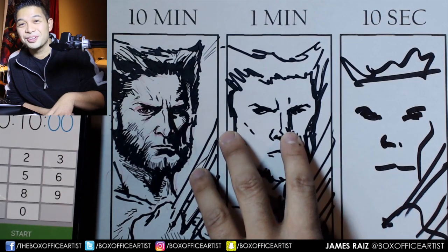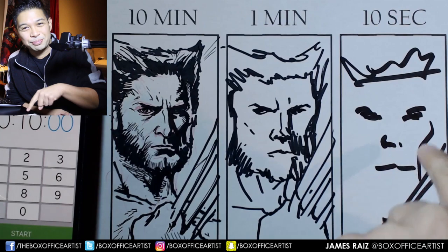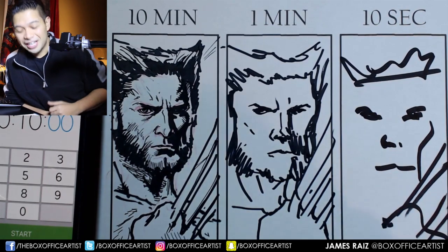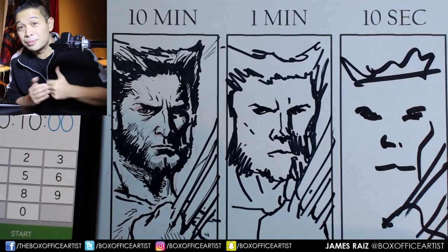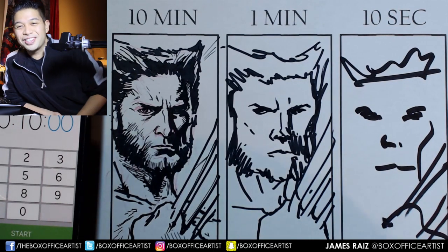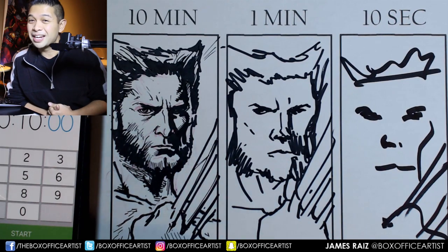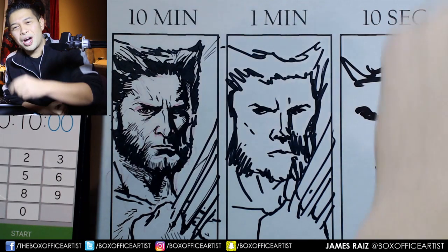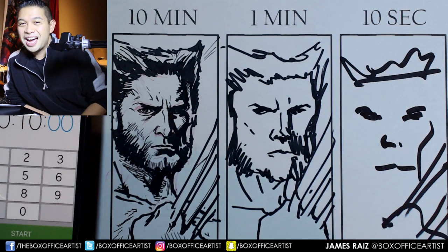Hopefully you guys enjoyed that. If you did, please let me know in the comments down below — tell me what you think this looks like. I'm wondering what you think this 10 second guy looks like. If you like this video, please hit that thumbs up button and share it with all of your friends. If you are new to my channel and you like what you see, hit that subscribe button and I will be your friend for life. Thank you guys for watching, you guys are the best. My name is James, I am the Box Office Artist. Keep drawing and I'll see you all tomorrow.